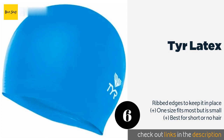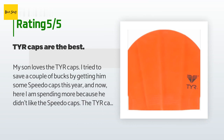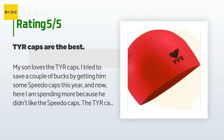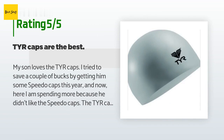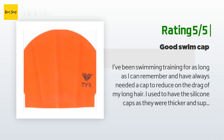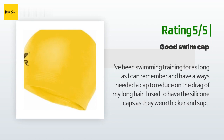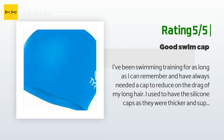There are 525 reviews with an average rating of 4 stars. A customer said: 'My son loves the Tear caps. I tried to save a couple of bucks by getting him Speedo caps this year, but now I'm spending more because he didn't like them. The Tear caps have great elasticity and strength so they stay on and do not rip easily. We rinse and dry them after every practice and meet, which helps them last longer.' Another happy customer said: 'I've been swim training for as long as I can remember and have always needed a cap to reduce drag from my long hair. I used to use silicone caps but ended up with migraines because my head got too hot by 60 minutes into a workout, and my training sessions last longer than that.'